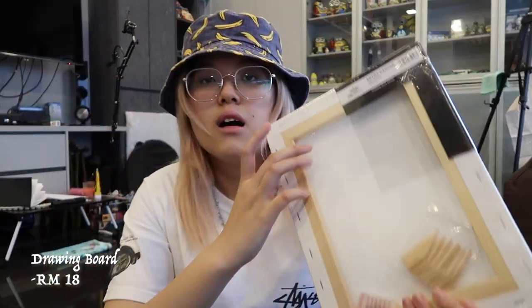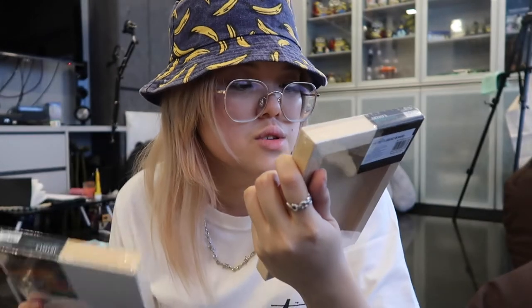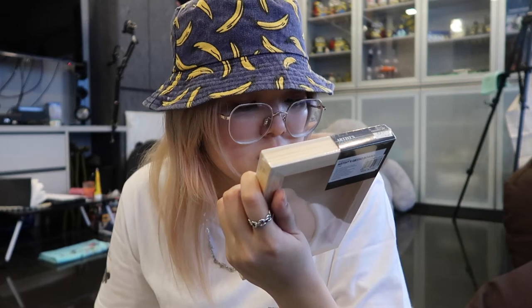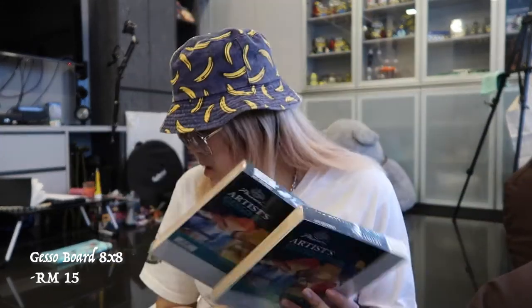I got one of these wooden stretched canvases — it's called a watercolour canvas but I think it works fine for oil. I also got this gesso board — it's written gesso so I think I don't have to prime it with another layer of gesso. I don't know, I'll try and see. I got two five-by-seven inch ones. It says you can use acrylic, gouache, tempera, watercolour and mixed media — but oil is not mentioned, so I'll have to try. I also got six-by-eight and eight-by-eight inch sizes.